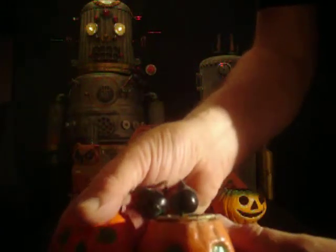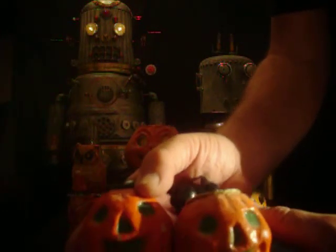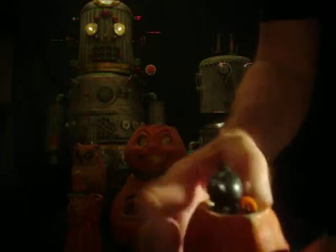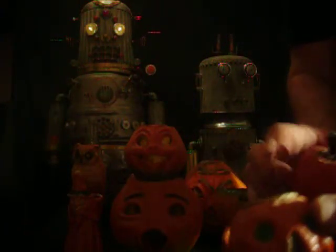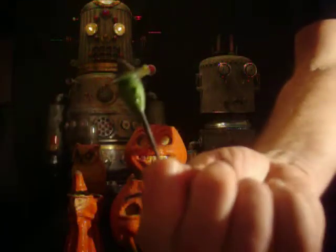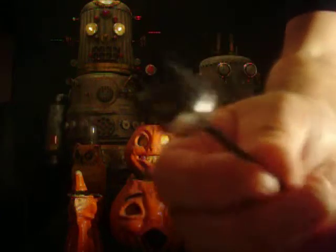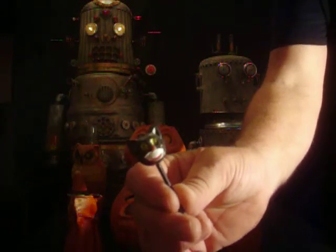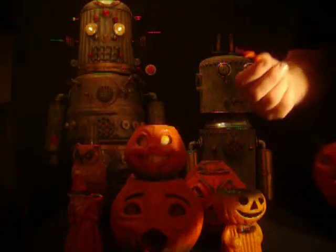These here are little candy containers. I think they set these on tables at parties — school parties or Halloween parties. These are plastic. I think these went on cupcakes or something. Here's a witch, a cat, and there's a little cat.